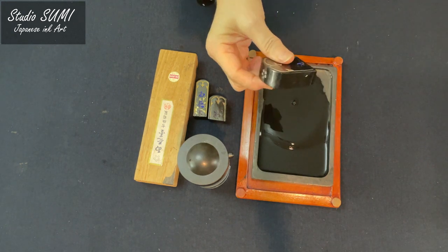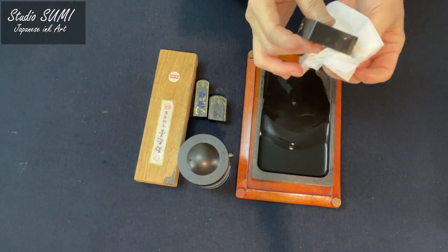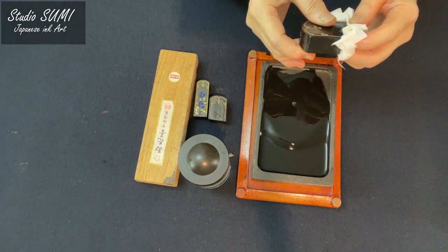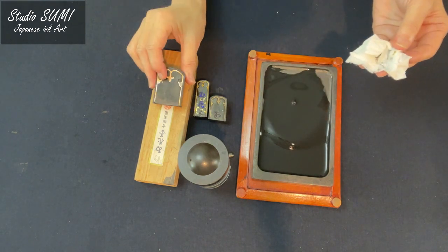We will keep the sumi ink stick dry after use. Thank you for watching this video. Next episode, we will learn how to hold the brush and how to move it. See you next time! Bye.